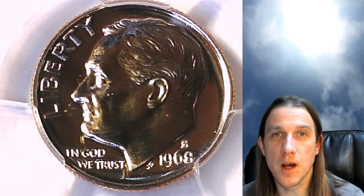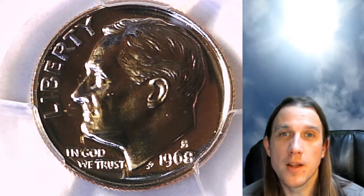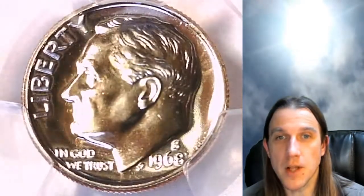Hello again everyone and welcome back to Time Traveler's Coin Exchange. The next coin we're going to look at is a 1968S Roosevelt Dime. It is a proof coin from the San Francisco Mint. This one has been graded by PCGS and they graded it proof 69.